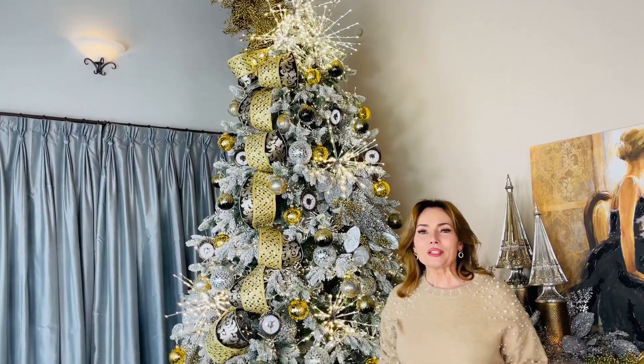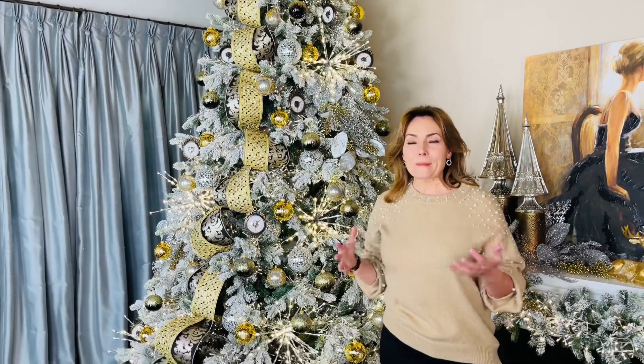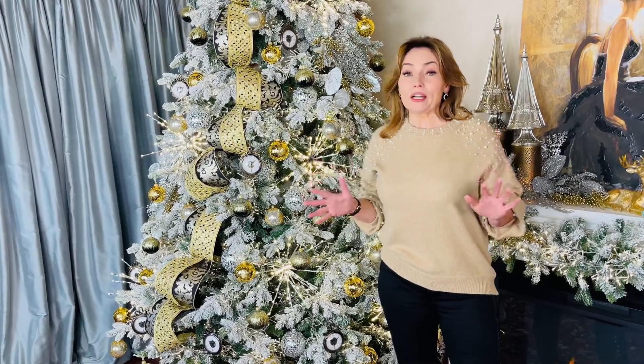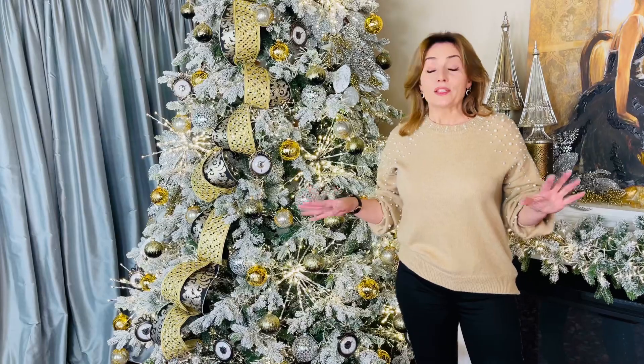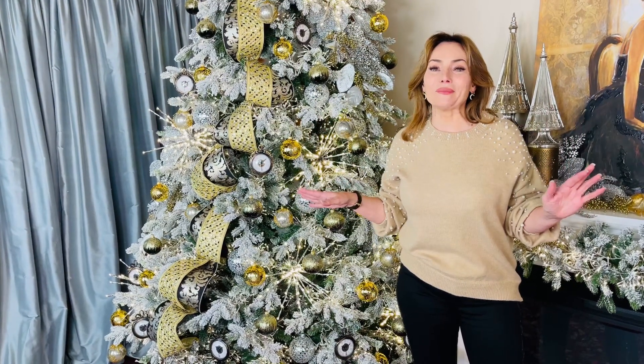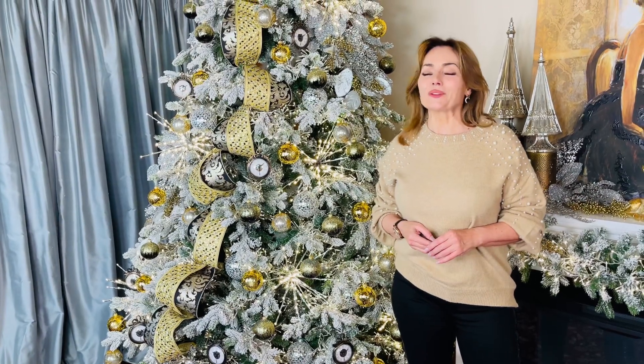If you want to make your Christmas tree look really beautiful and different and amazing, you have to get these starbursts. We offered these once before and oh my gosh, there was a fight over them. So please grab them quickly — do not wait on them, because they're gonna be one of the most beautiful things in your Christmas.